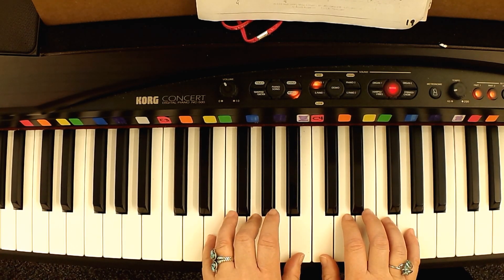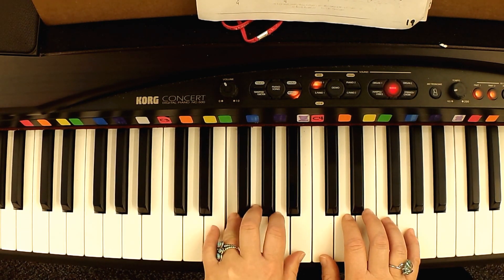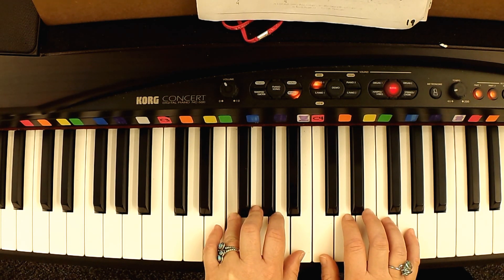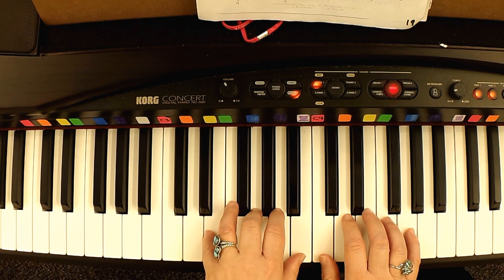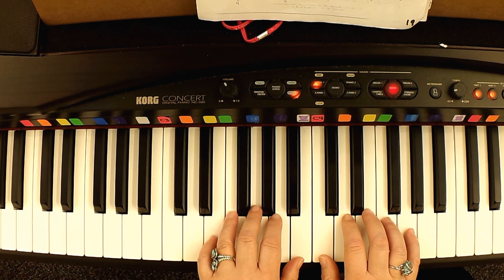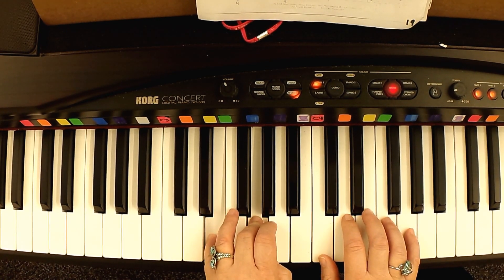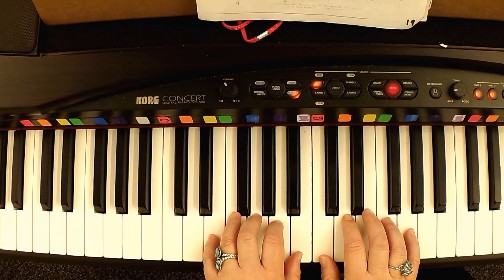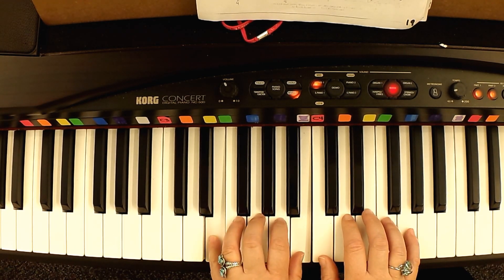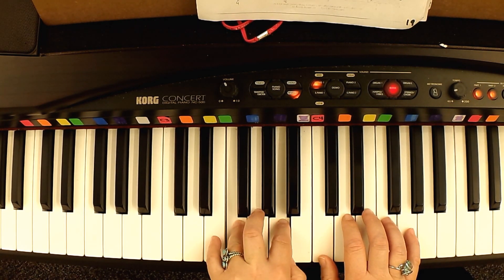One, two — counting through the left hand part: one, two, two, three, four, one, two, one, two, two, three, four, two, three, four, two, three, four.